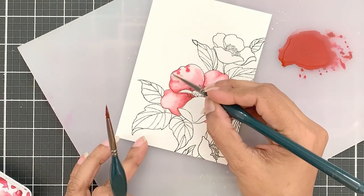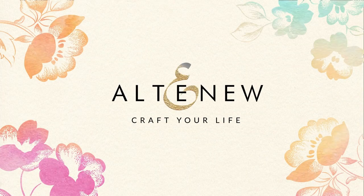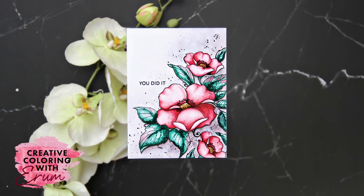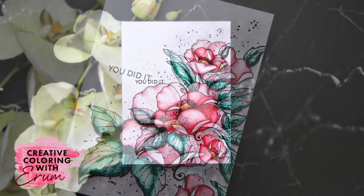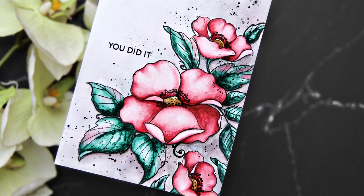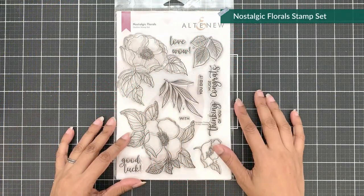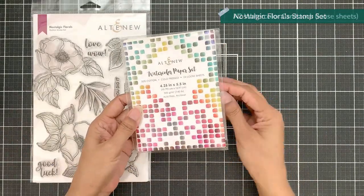Hello and welcome to another session of Creative Coloring with Iram. I'm Iram Tasneem and I have another watercolor card to share with you today. This time around the watercoloring is slightly involved, but not too much so don't be scared. I will share a few tips for creating a beautiful watercolor panel. I will use the Nostalgic Florals stamp set and I have the A2 watercolor cardstock by Altenew here with me.